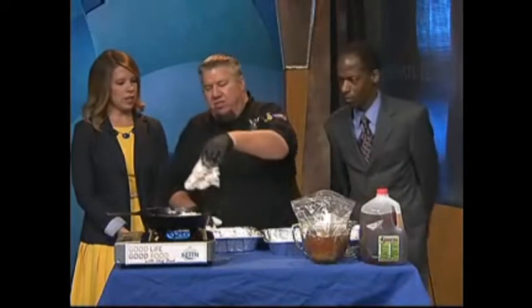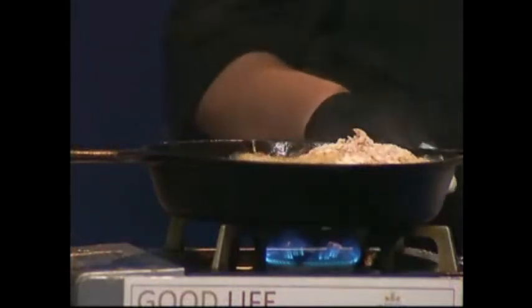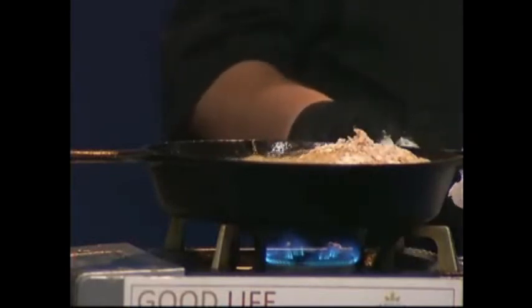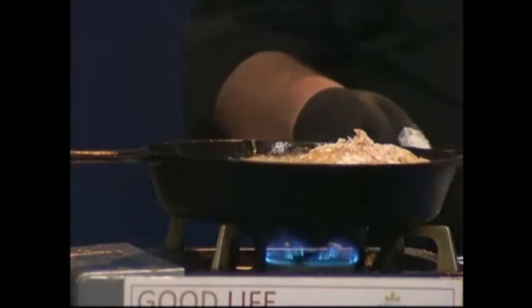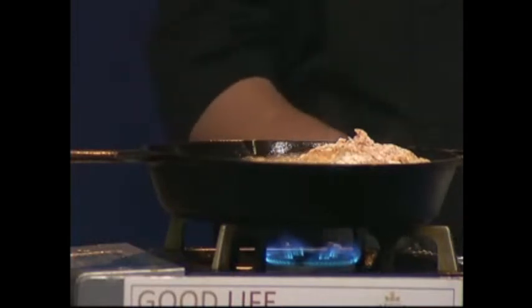What kind of oil do you fry in? This is just canola oil — you can use whatever you want. About how long? About seven minutes per side. Cover it, and then take the cover off for about five minutes to let it color up. Be very careful when you do this with grease.